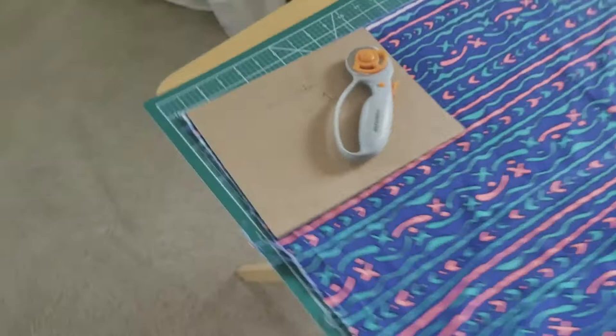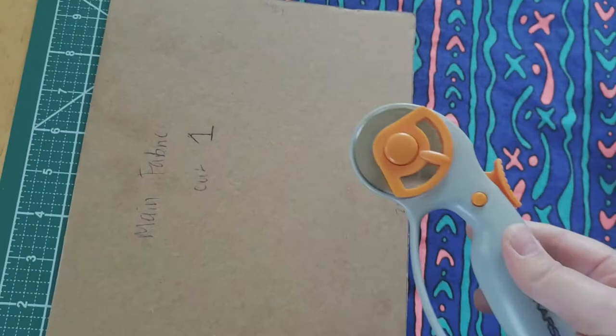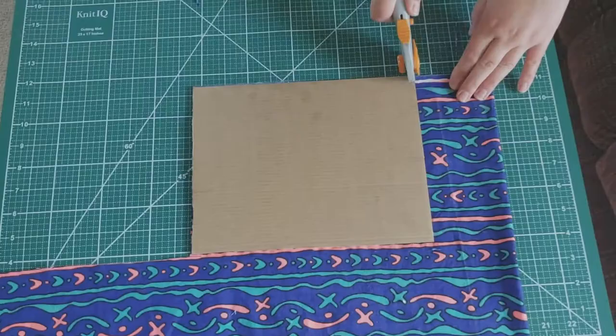To do that I've been using this mat, and I have fabric guides for each of the different pieces of fabric that I'll need, so I just lay it on top and then I can use this to cut.